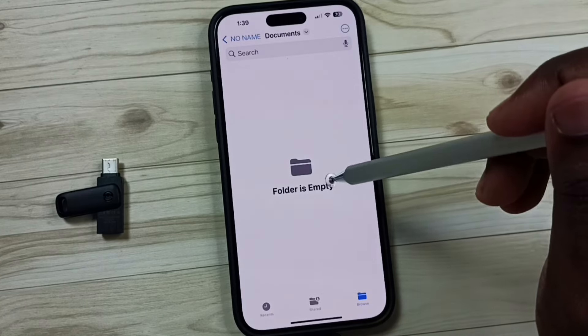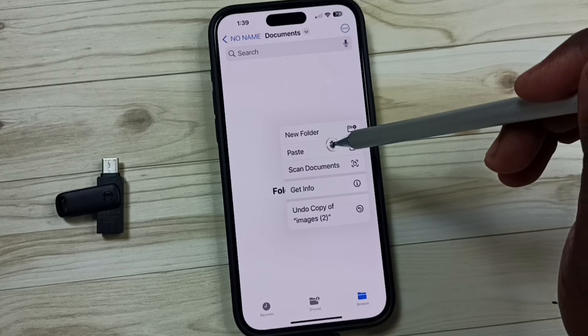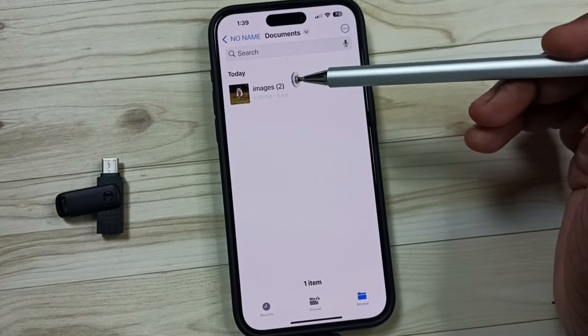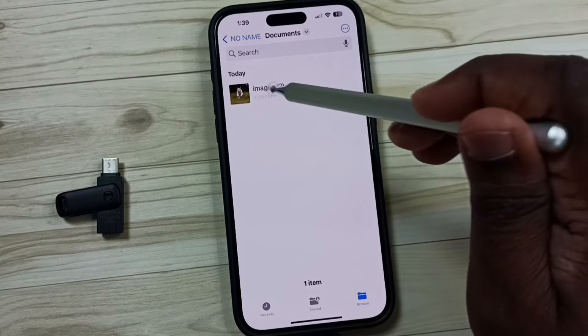I want to paste that image here. Tap and hold here — we can see the Paste option. Tap on Paste. Now I have successfully copied this image from iPhone phone memory to the USB flash drive.